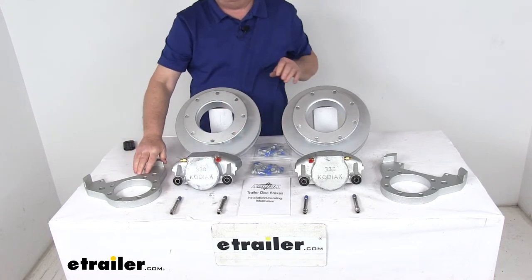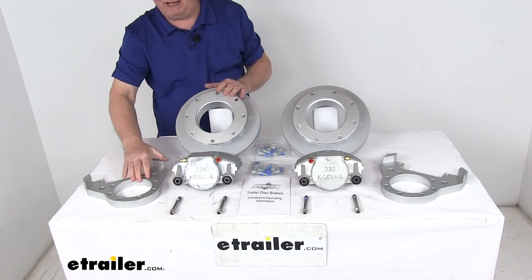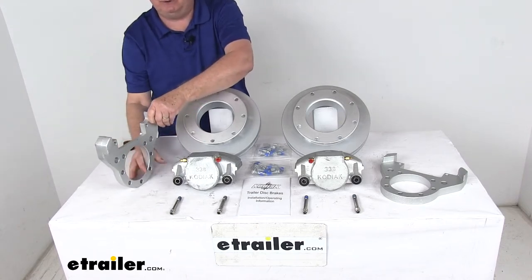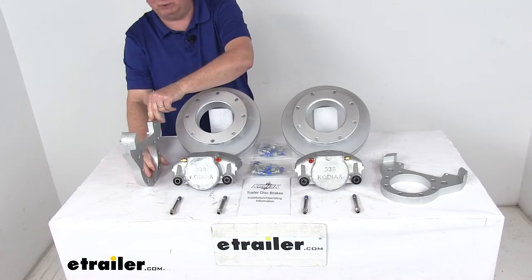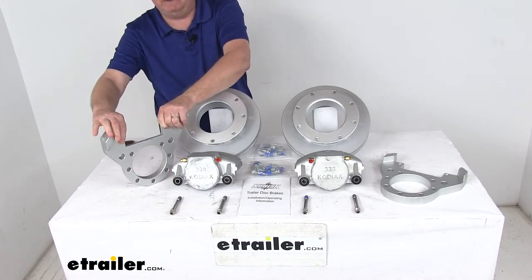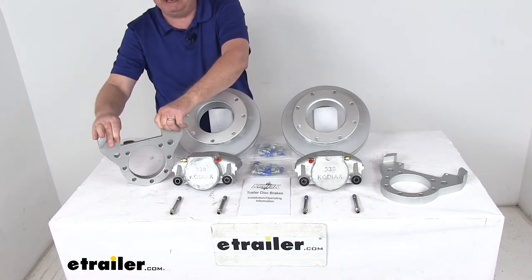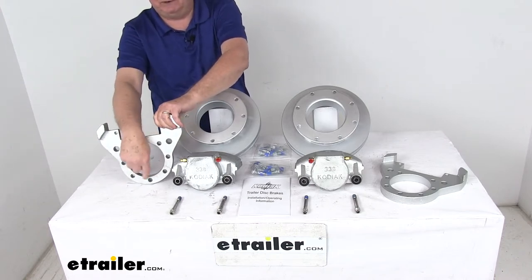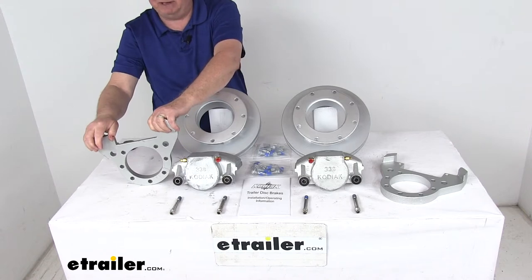The ductile iron mounting brackets provide strength and durability. They are a side-support design, ensuring that the load is placed on the whole bracket, not just the bolts. They use extra embossing for additional thread contact, ensuring tight, secure mounting for your caliper guide bolts. It is designed for a 7-bolt brake flange mounting configuration.